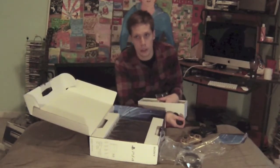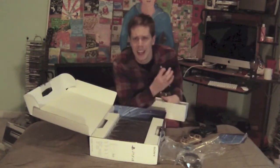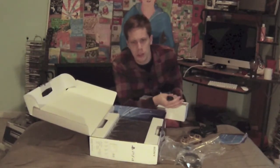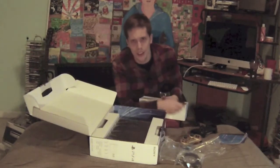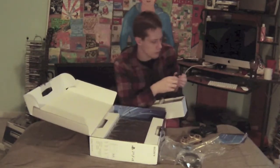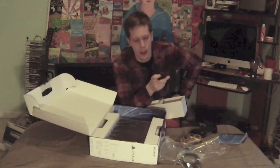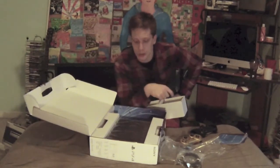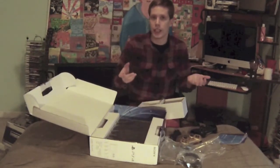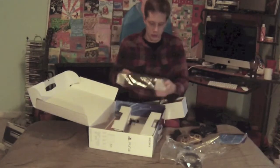Unless you play sports games, you don't really have two-player local games at this point. It bugs me that you can't do split-screen shooters — like GoldenEye did it on the N64. The power cord is also different from the PlayStation 3; it now looks like a laptop cord, which is funny because a lot of the components inside are like laptop components.